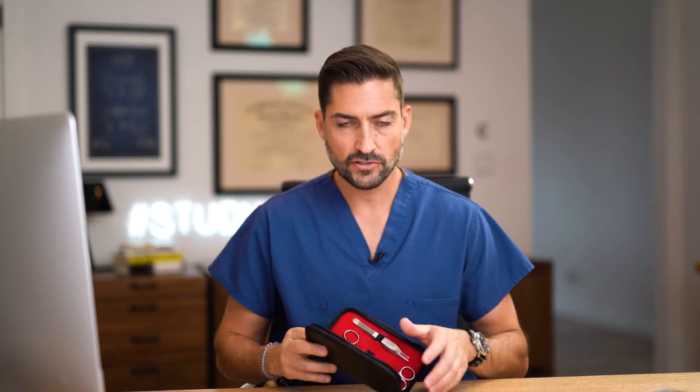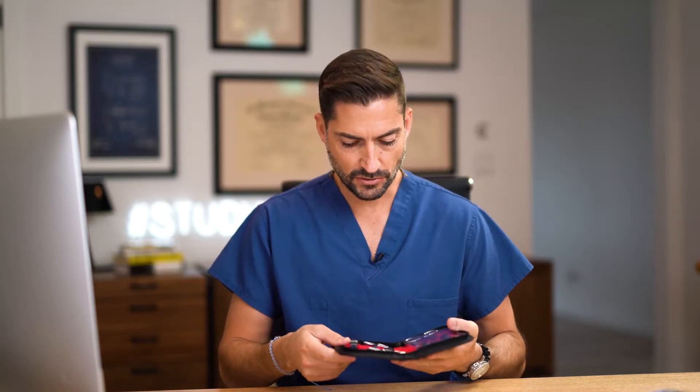First, I want to grab my handy-dandy little kit here I got from Medical Creations. It's pretty awesome — a really great suture kit. If you don't know about it, you can go to Medical Creations. You can actually get a discount; I think the code is drbuck10. Look in the comments below for the code.